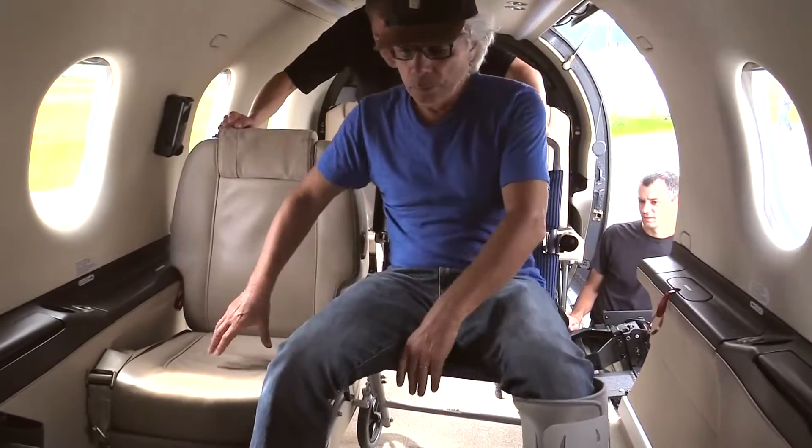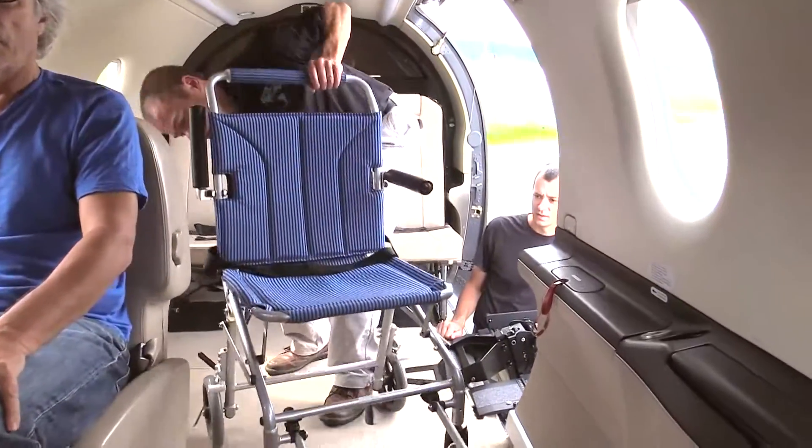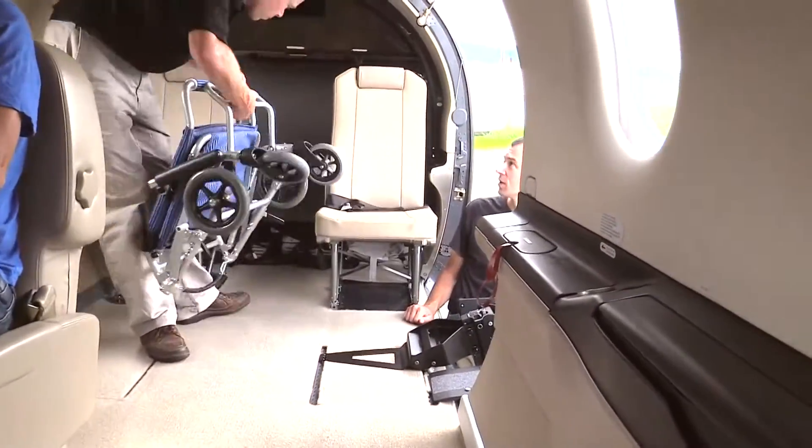Once on board, the passenger transfers to an aircraft seat. The wheelchair is then stowed along with the platform and lifting column in the baggage compartment.